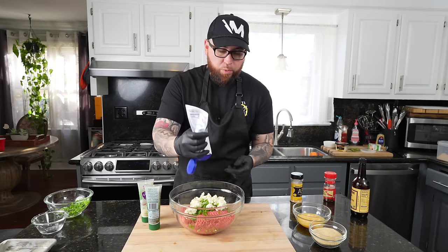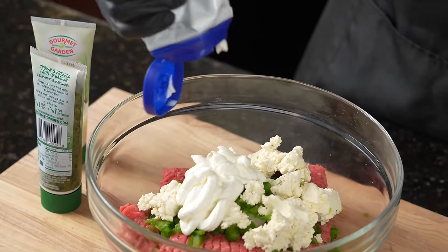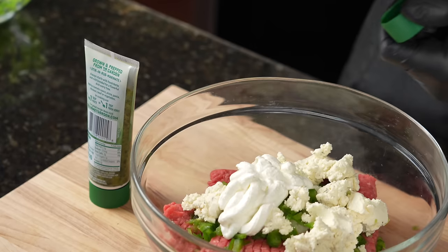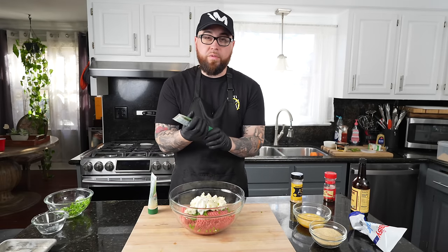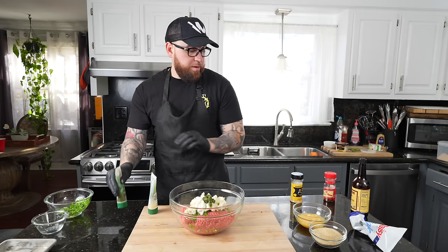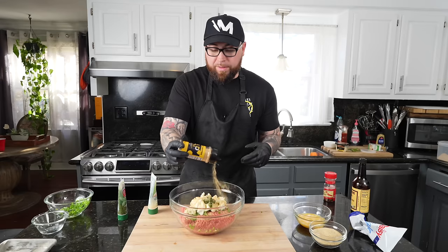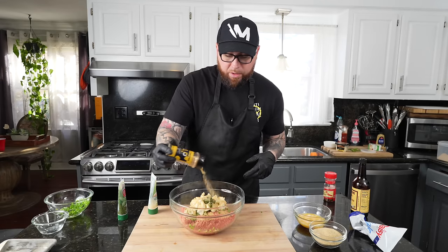Speaking of moisture, one other ingredient I like to add is two tablespoons of sour cream. Again, optional, but I think it really helps out with the texture and moisture of the meatloaf. We're going to add one tablespoon of garlic, followed by one tablespoon of Italian herb paste. Then we're going to season this up with my AP seasoning — or a blend of salt, pepper, garlic, onion powder, things like that work just fine. You could also grab some McCormick's hamburger seasoning; everybody's got that in the pantry and that's a good option as well.